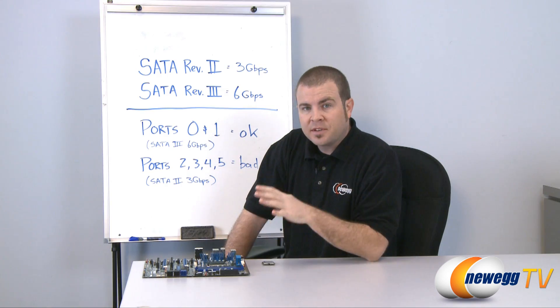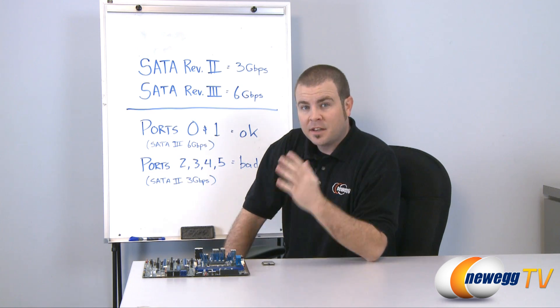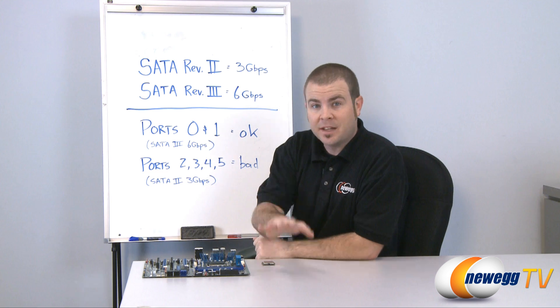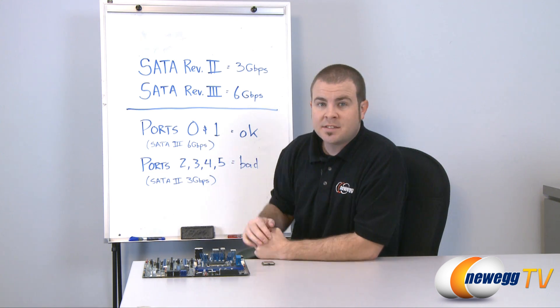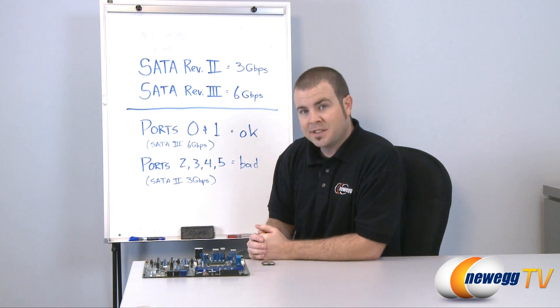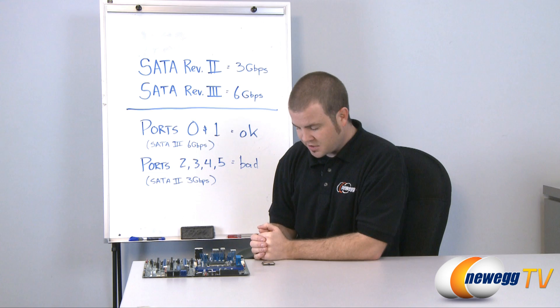Now some folks who hear that a product they've recently purchased — especially a computer component — has a design flaw will definitely want to return it, get a refund, and be done with it, and we completely understand if that is your position. You can go ahead and contact customer service; they're issuing refund RMAs with no questions asked for Sandy Bridge motherboards, laptops, or PCs you might have recently purchased.